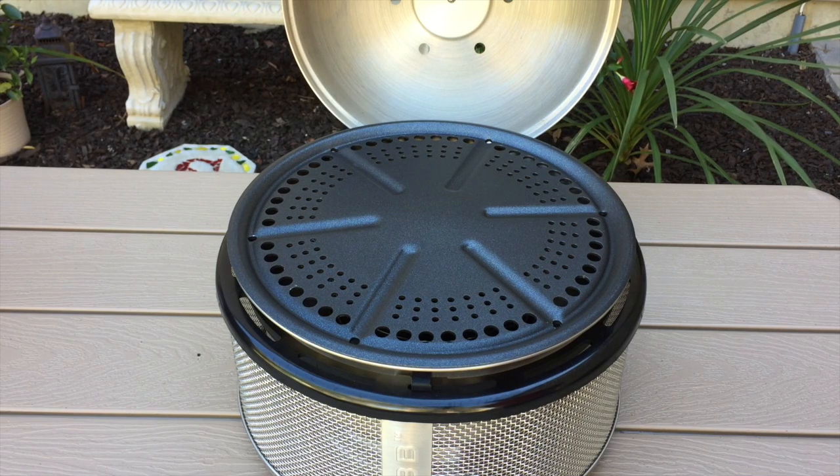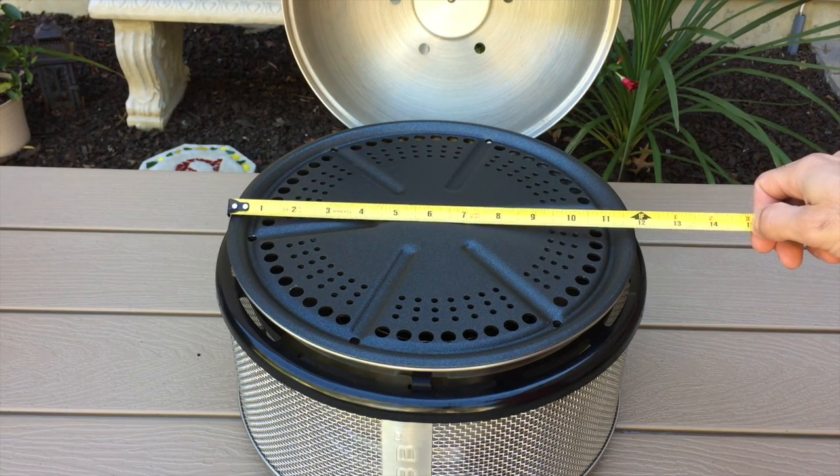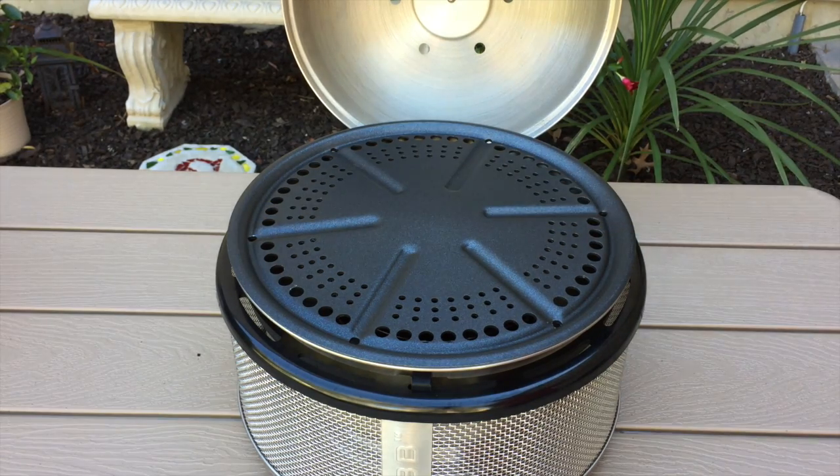Here's a close-up of the Cobb Premier. The cooking surface on this one is right at 12 inches. One thing to point out — the lid does not come with any type of hinge or mechanism. However, Cobb does offer a dome lid holder, which is what we're utilizing here, and that is an accessory you can purchase on their website.